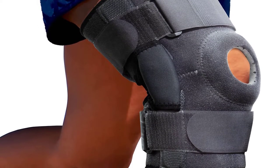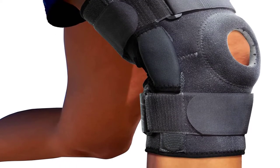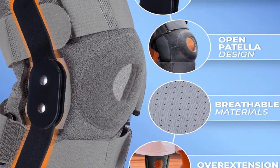Each model was subjected to a punishing quality of tests for whipping, mixing, and kneading. Our recommendations are based on our extensive hands-on testing and can help you find the perfect knee brace for basketball for your needs and budget.